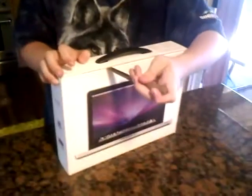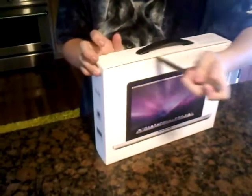This is the unboxing of the 13-inch MacBook Pro that just recently came out. I went to the Apple Store in Shadyside to get it.